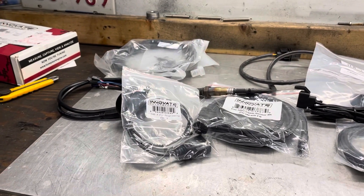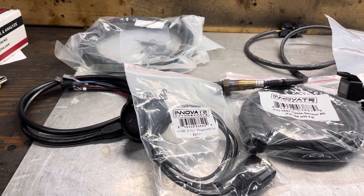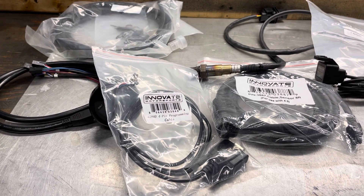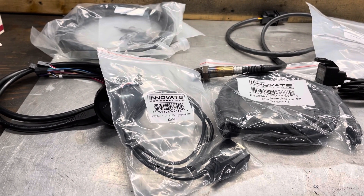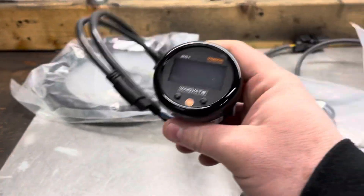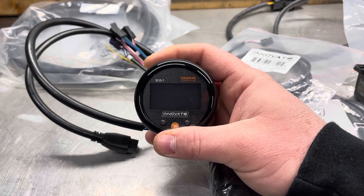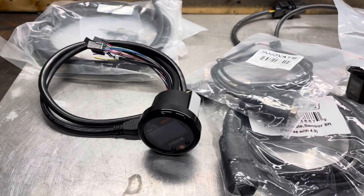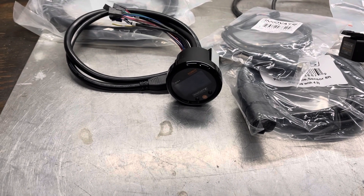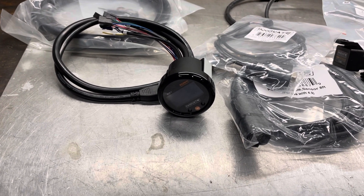Right now I have a manual boost controller, so if I want to change my boost I have to get out of the car, pop the hood, change the regulator by just a fraction of an increment, then go and test it again to see what I've got for boost. With this, I'll be able to control it right from the car — I can go in and change the duty cycle on the solenoid valve. I'll still have to do some test pulls, but at least I won't have to keep getting under the hood.